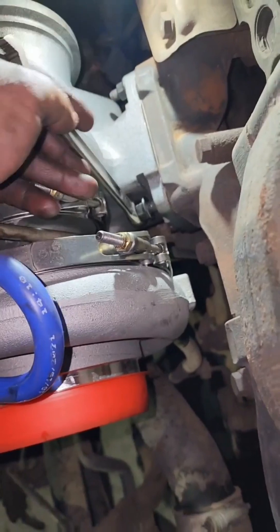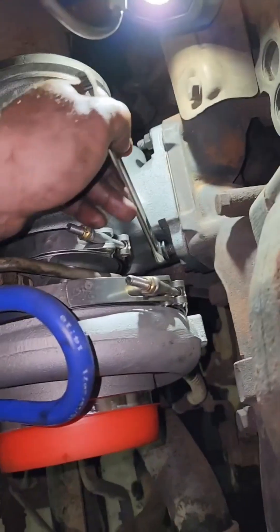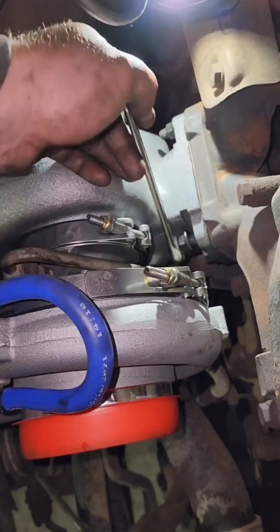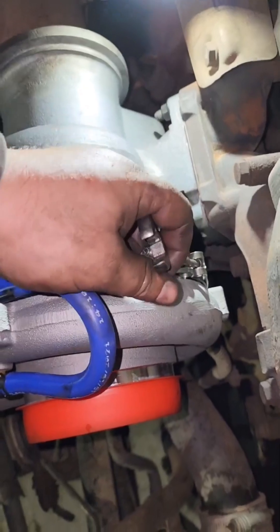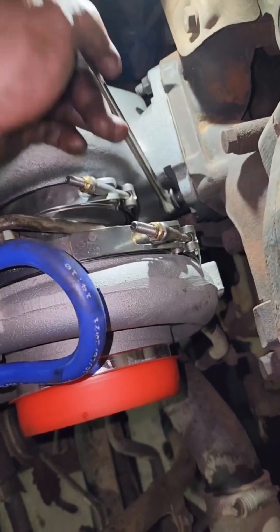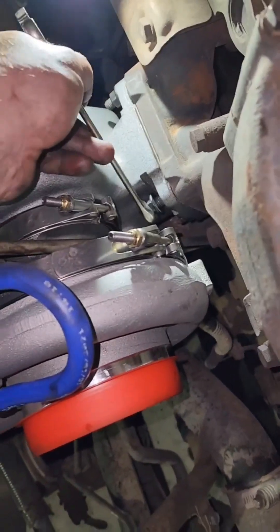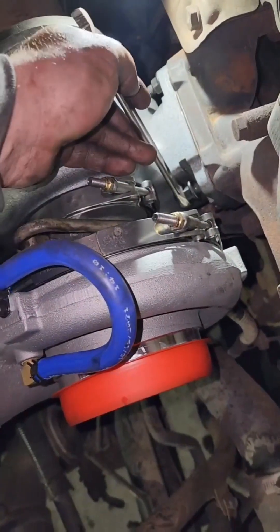I just put everything back in — new gaskets. I'm just trying to tighten all the nuts right now. I've got two more to tighten, that's it, and the turbo will be done. Over here you cannot use a socket, only a regular wrench. Gotta do it little by little. Maybe another 30 minutes and it will be done.